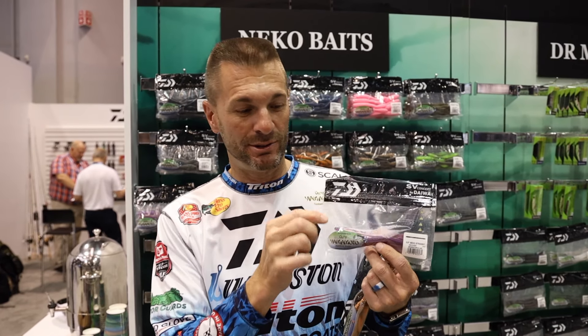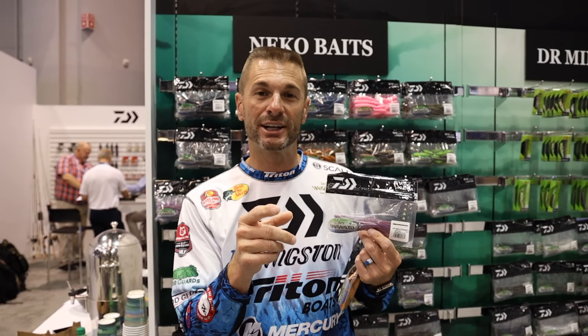Look for that black light logo for Daiwa — made by Yamamoto. It's just like the Senko, so don't doubt it. It's the same as the Senko, same material.